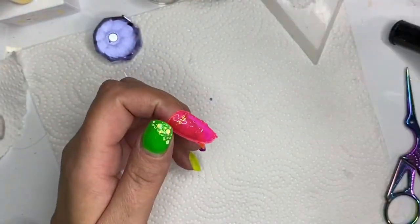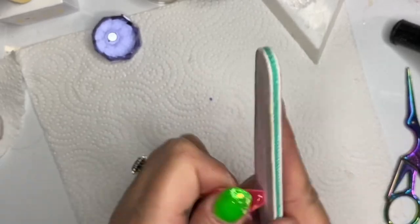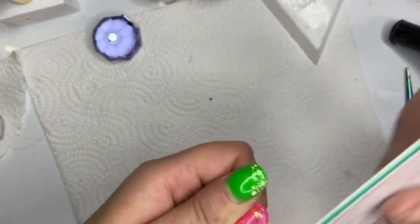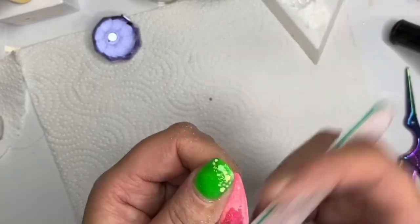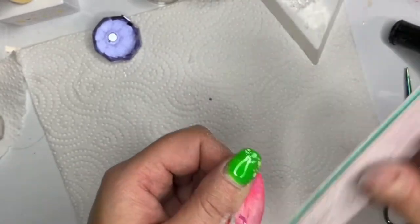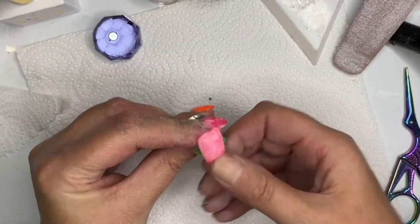I fast-forwarded the filing bit because I just thought I don't really want people to see the way I file - maybe badly, but it works for me. I go down the sides, along the tip, over the body, and then on to the cuticle area. On an actual finger I'll go around down the sides first, around the cuticle, then down the front and tidy up the tip. On a tip I just file it willy-nilly.